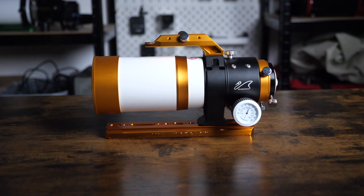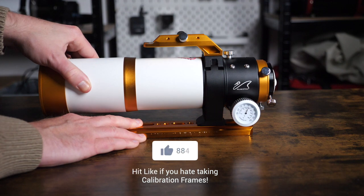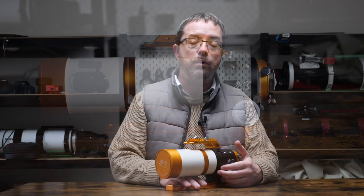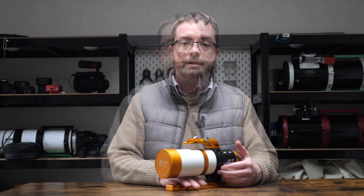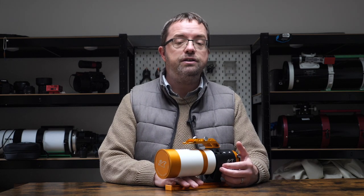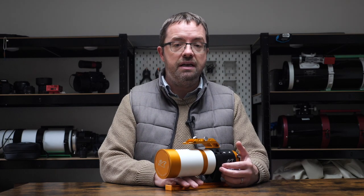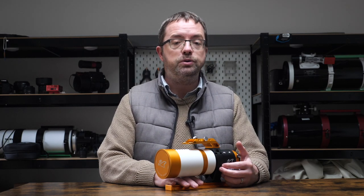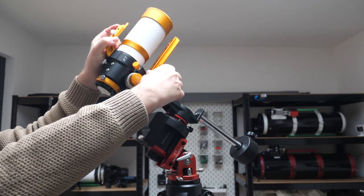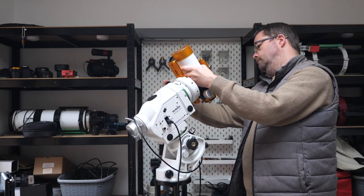The dew shield has a nice bit of tension on it, which allows it to slide easily, but it also stays in place when needed. This is especially appreciated when I take my flat calibration frames at the end of an imaging session, and this dew shield has no problem holding the weight of my light panel. The Z61 is a really versatile scope when it comes to mounting options too. Its small size and low weight of just over 2 kilos means you have plenty of scope to add additional accessories and still be light enough to keep it as a portable setup. I've used the Z61 on both my iOptron SkyGuider Pro and my larger Skywatcher AZ EQ6 GT Pro mount, and it's performed great in both, so it's nice to have some options here.